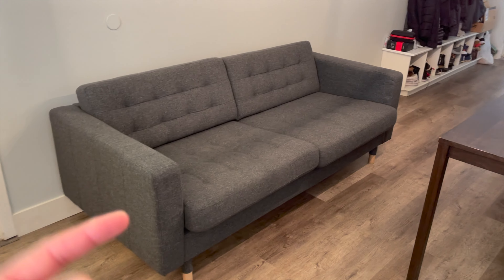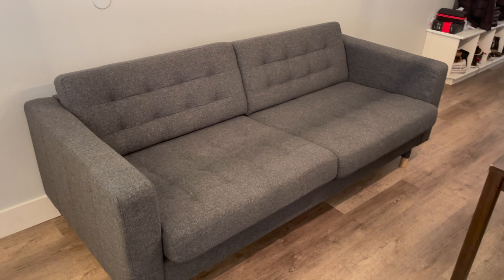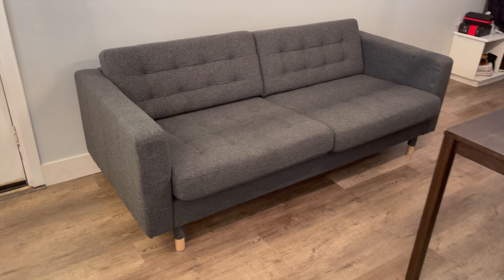Here is the Ikea Marabo in that dark gray color. You can see it's got the wooden legs, not the metal ones. Welcome back to Money Growth Academy. In this episode, we've got a lot going on — we flip two couches for huge profits and then we have a mystery item. In these three weeks running this series, zero to 20k, we've made about $2,000 of pure profit.